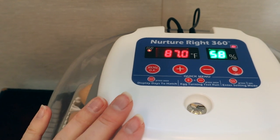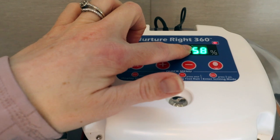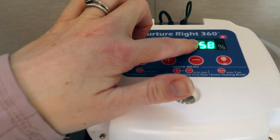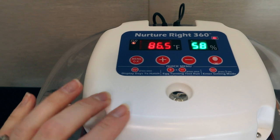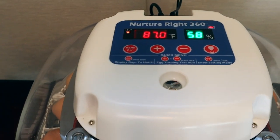Now we'll allow this incubator to come up to 99.5 degrees Fahrenheit. Right now we are at 58% humidity, so we'll let that stabilize. It can take a couple of hours for the humidity to stabilize.